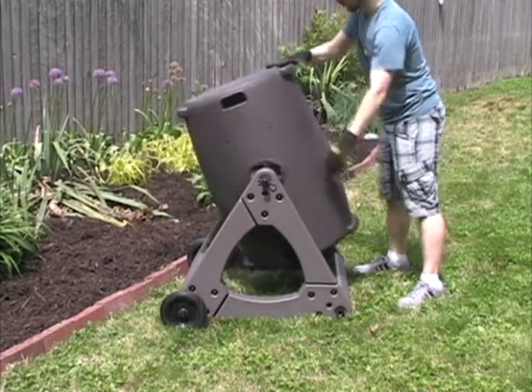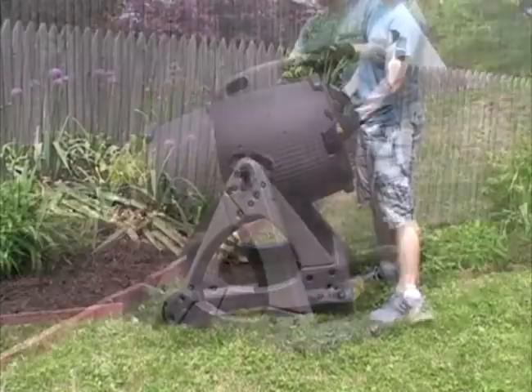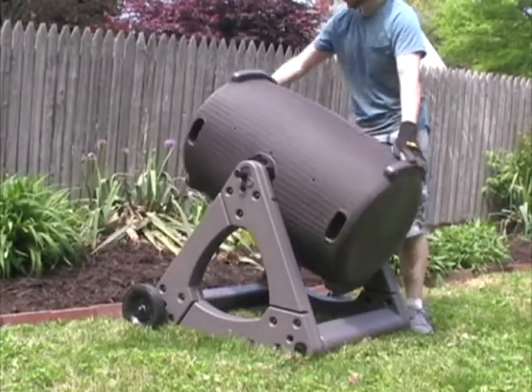The most compelling feature of the Windsor is the RotoLok system. This system only allows the composter to turn in one direction, so it's easier to tumble when weighed down. You know when the bin is locked by an audible clacking sound.